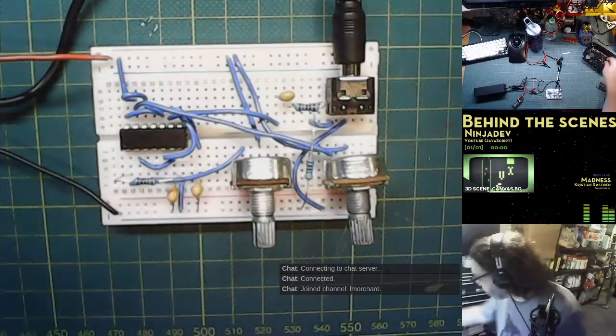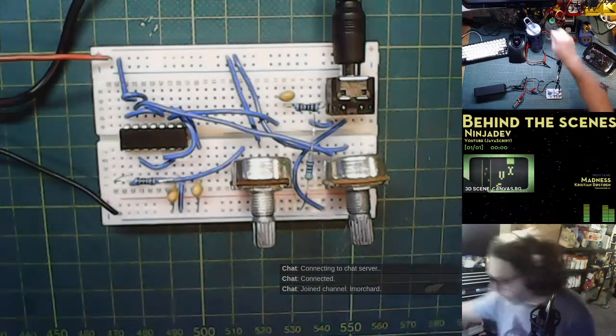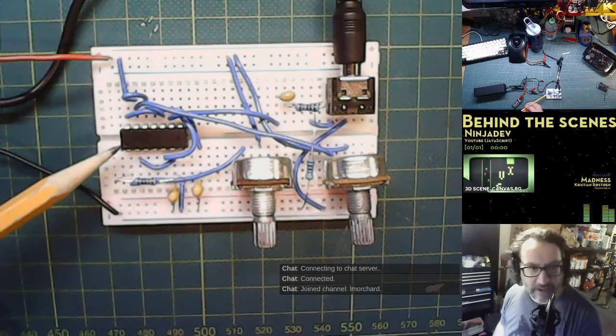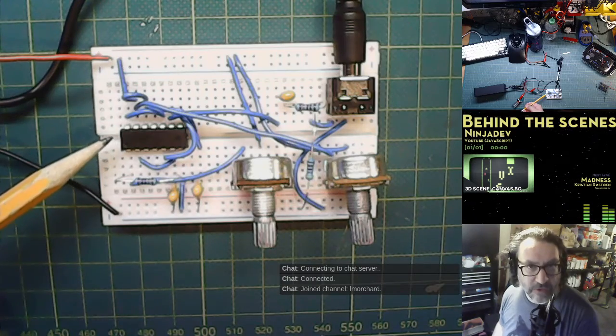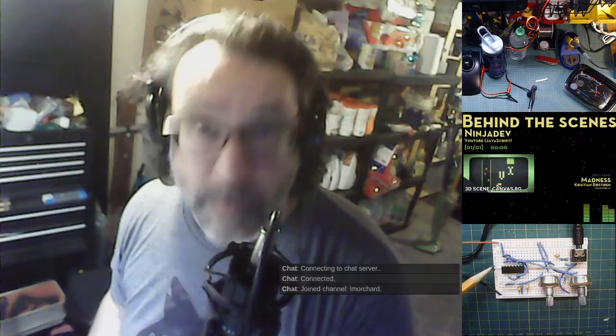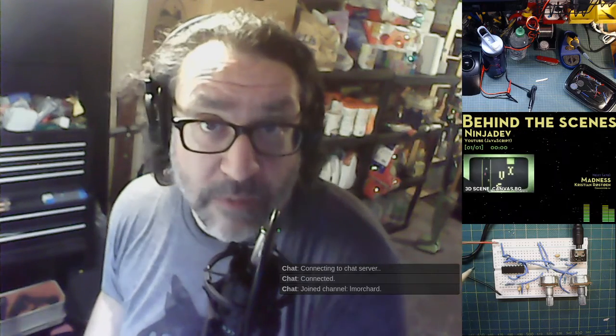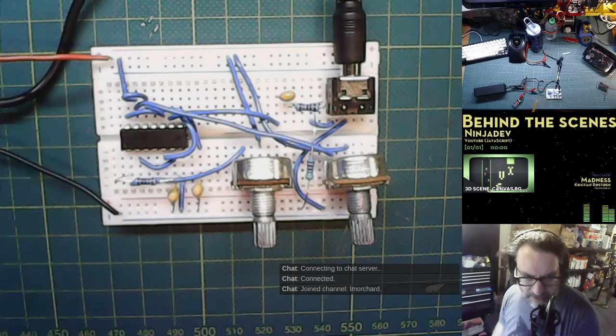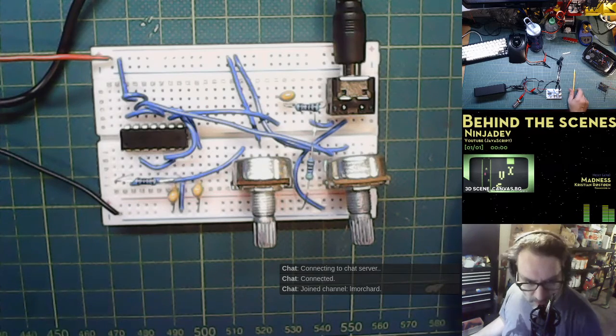The orientation of the timer chip — I put it in backwards. I wondered why it was warming up and heating up. I turned the chip around, and now this is what happens.